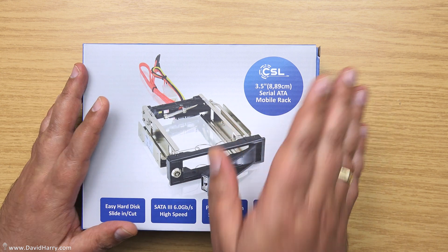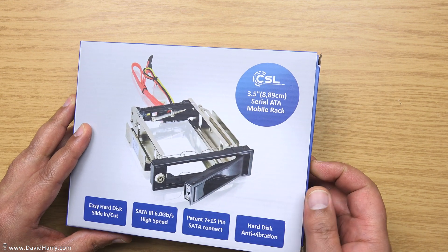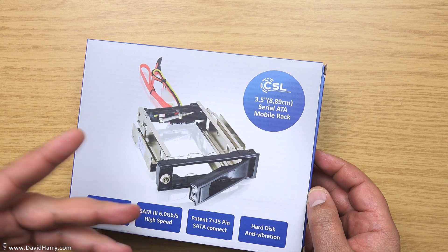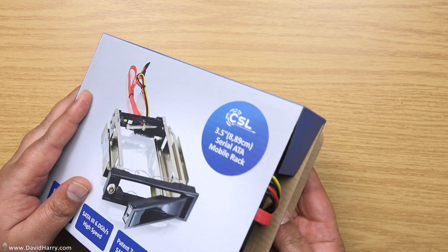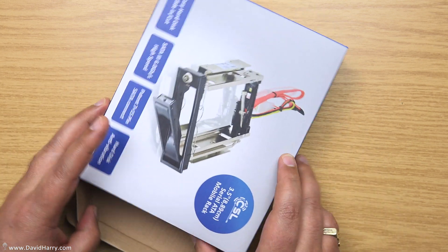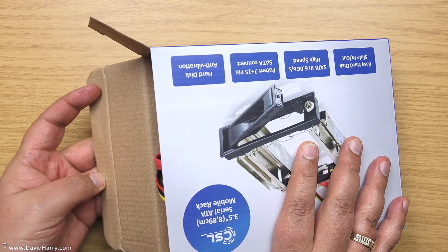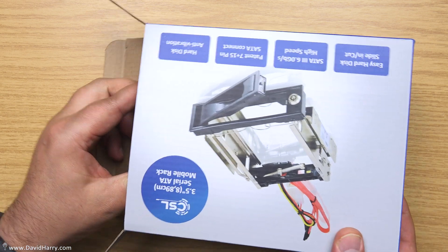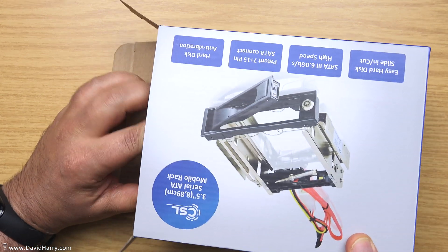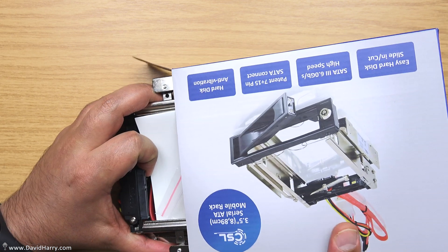I treat these drives as mid to long-term storage, so they don't need to be permanently accessible and they don't need to be permanently on all the time. I imagine there are a lot of people in my position — people doing video editing or working in media who have tons of data and don't need access to it all the time, or anyone using it for data backup and storage.